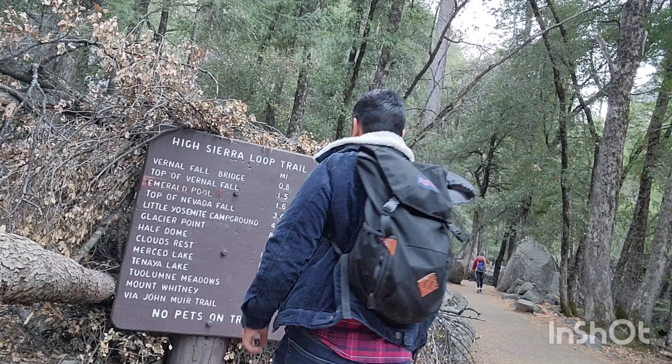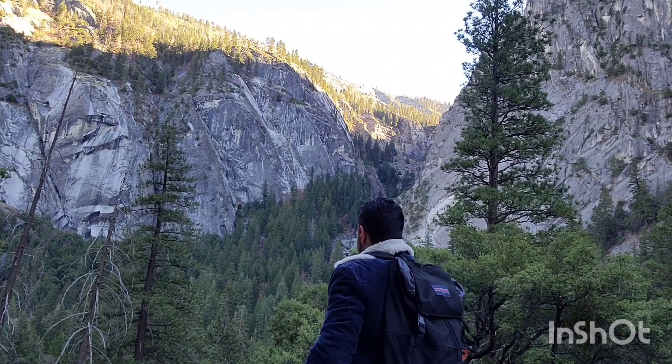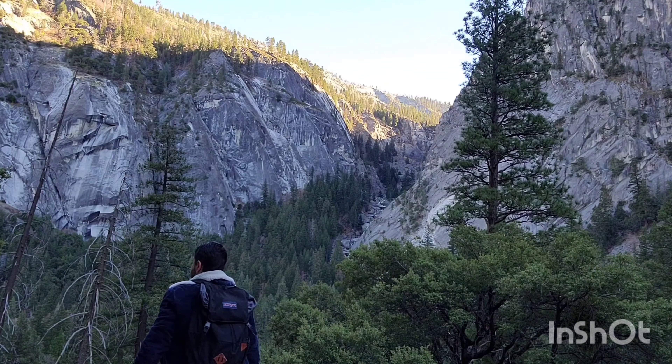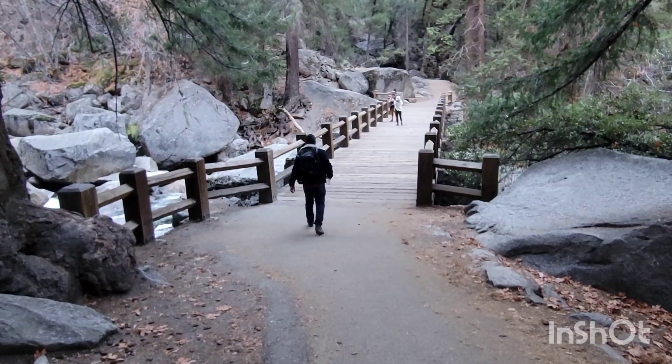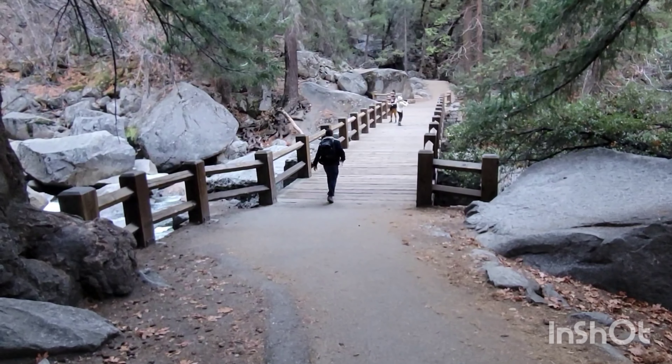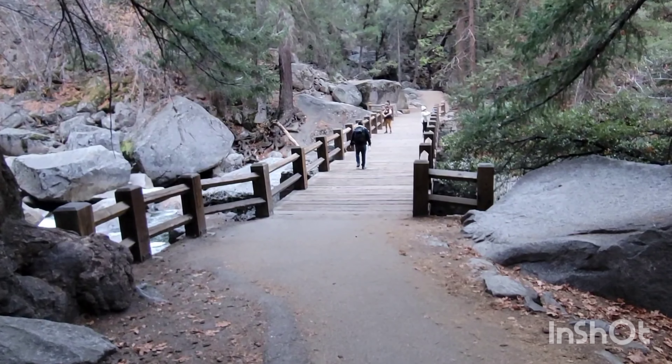You will finally reach a sign that tells you how far Vernal Falls is. Once you get to this second bridge, it will take you there.